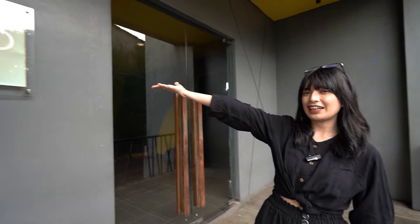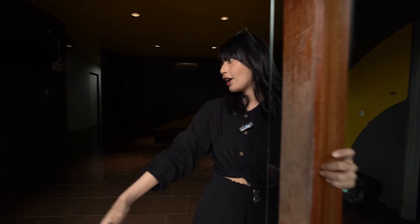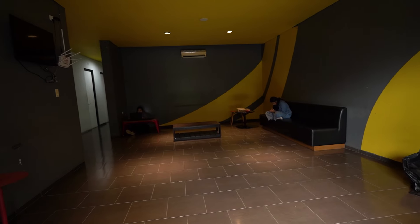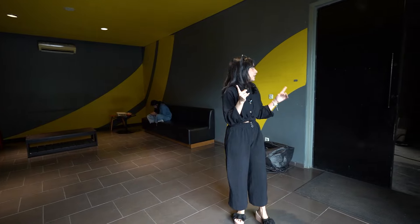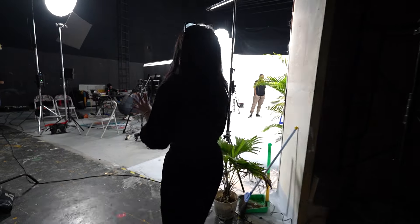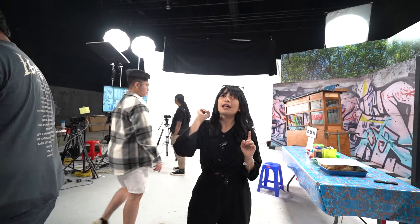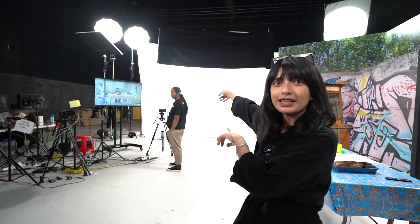Jadi di Studio Sepa ini ada tiga studio, dan tempatnya aku lagi ada di Studio A. Ini adalah Studio A, dan di sini ada bagian lobby-nya. Di sini ada ruangan yang cukup luas, kayak untuk duduk-duduk. Ini ruang syutingnya lumayan besar — padahal katanya Studio A ini paling kecil dari ketiganya. Kalau nggak salah luas bangunannya 14 x 18 dan tingginya 8 meter.